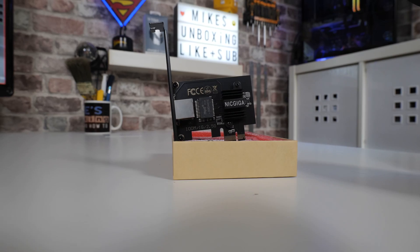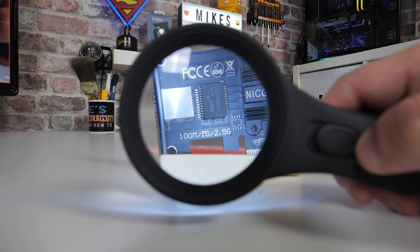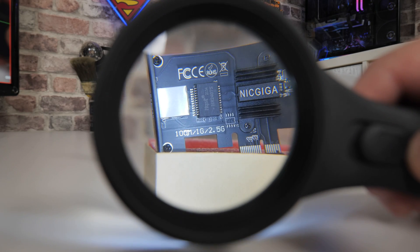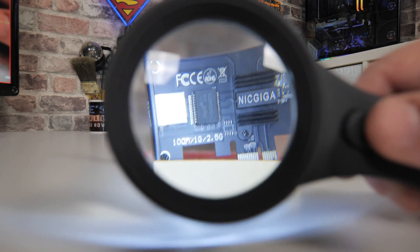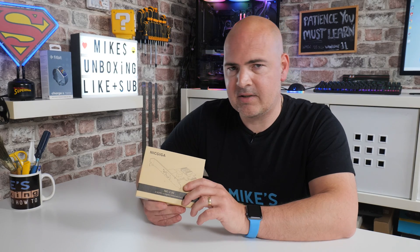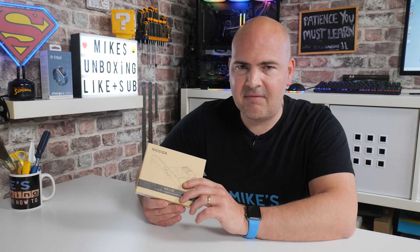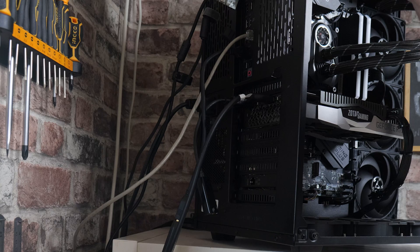One of the first things to consider is compatibility. This card has pretty much 99.9% compatibility with pretty much every PC on the market, due to the fact it is a PCI Express x1 slot and also comes with a full-size and a half-height adapter, meaning it will fit in pretty much any PC. It doesn't require any drivers, which is excellent for Windows 10 and Windows 11 users. It also comes with lifetime customer support and a one-year warranty as standard.